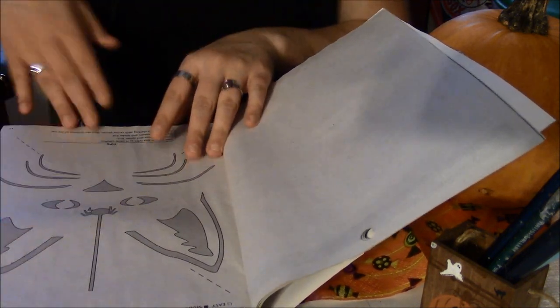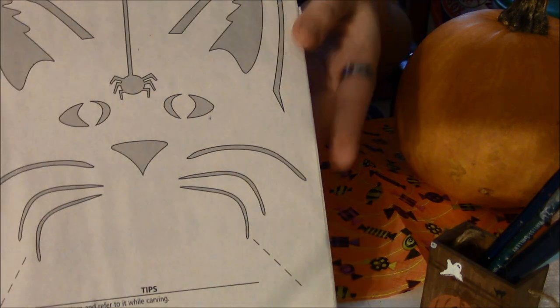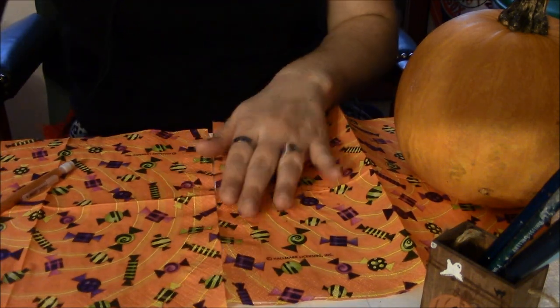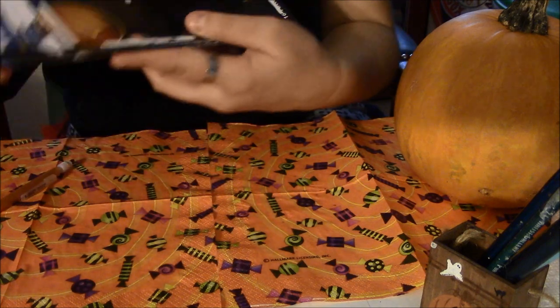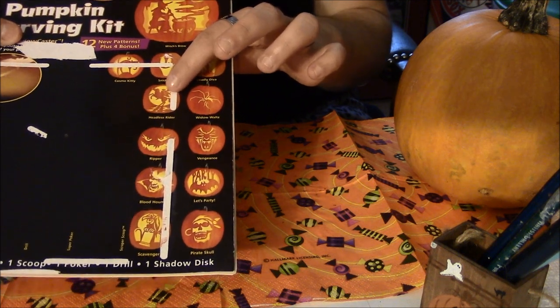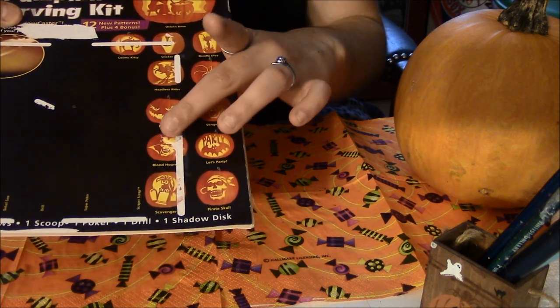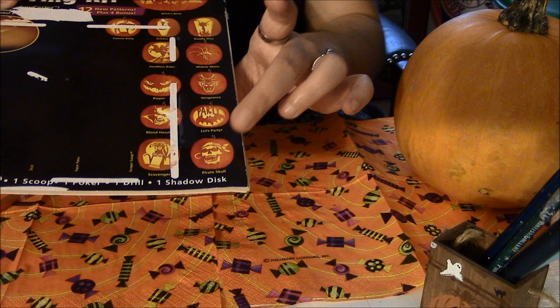I was thinking of doing this one — it's called Perplexed, it's a cat. However, I was thinking of just freestyling, kind of just painting the cat. I have a few more books too. This other one has Cosmo Kitty, which is Brue, Deadly Diva, Headless Rider, Widow Waltz, Ripper, Vengeance, Blue Bloodhound, Let's Party, Scavenger, and Pirate Skull.